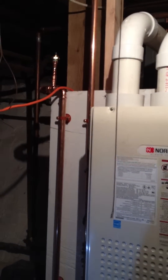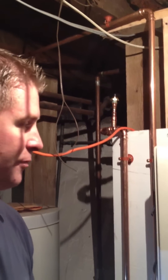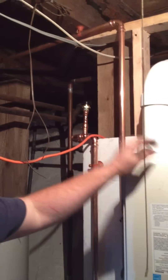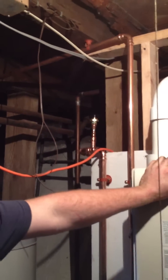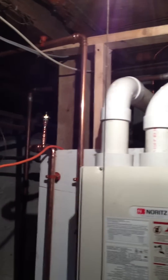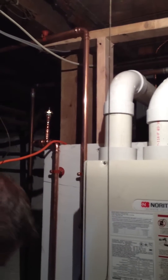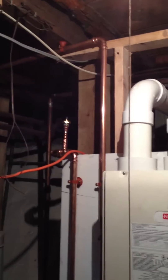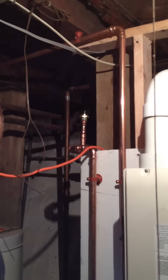Folks, if you want to have one of these installed — any high efficiency gas unit like a furnace, boiler, or water heater, tankless or otherwise, residential and commercial — give us a call at 617-939-3140, or visit us on the web at quarryhillsplumbing.com. You'll be glad you did.